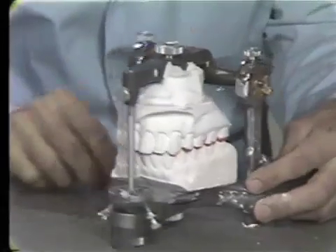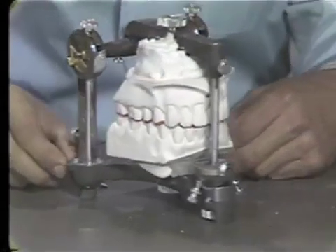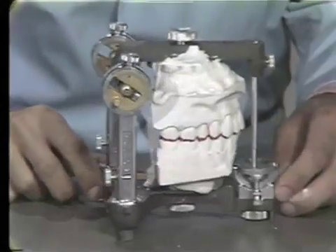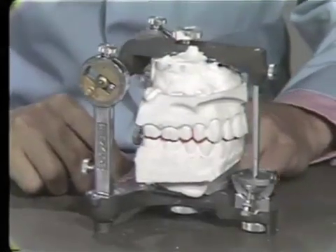So now we'll let this plaster mix set up, and when we come back, we'll show you the way that the model should be moved and set.